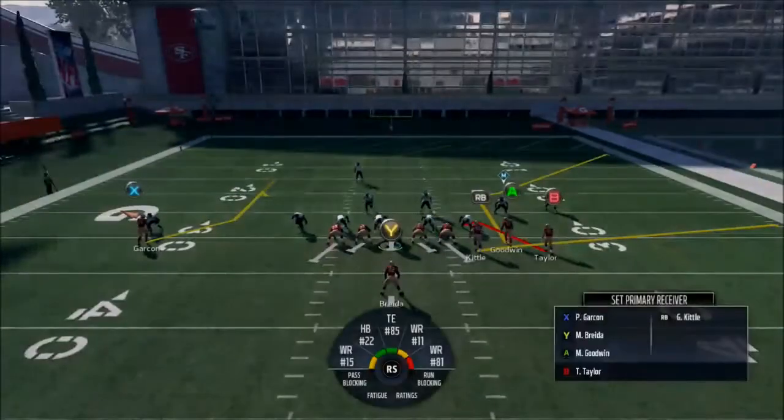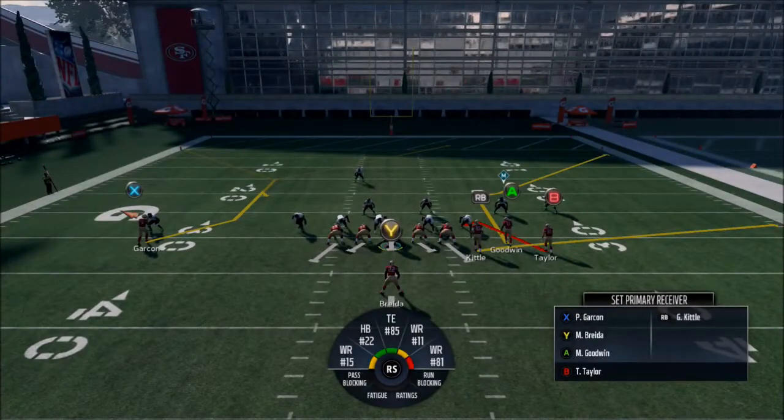The sucky part about Z Spot is there are very few plays that have the Z route like last year. This one has it, but it's an option route — literally three different routes that Garcon will run. It could be a curl, it could be a post (which you want), or it could be the Z route. That's why we're basically ignoring Garcon.